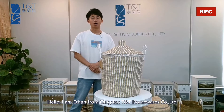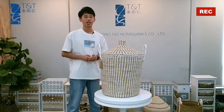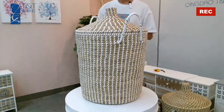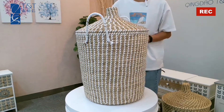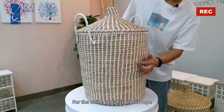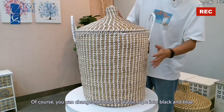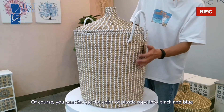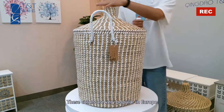Hello, I'm Ethan from Qingdao TNT Homewares. In this video, our topic is introducing the natural hampers. As you can see clearly from the camera, the natural part is seagrass, and the white part is plastic rope. You can change the color of the plastic rope to black and blue. These colors are very popular in Europe.